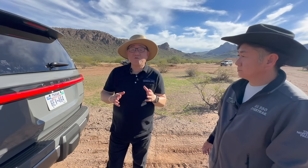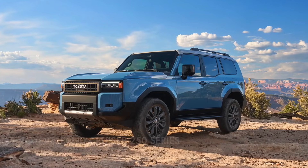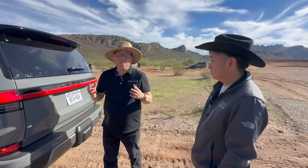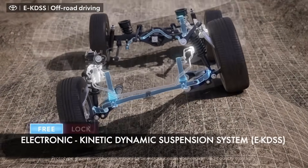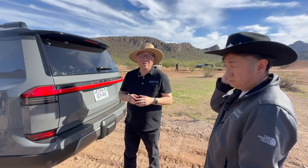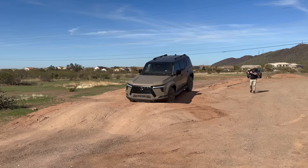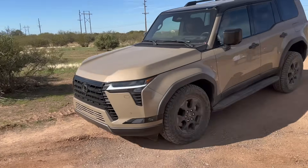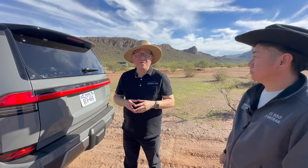I also asked whether there's much difference in off-road capability between the Land Cruiser 250 series and the GX550 Overtrail. He said fundamentally they're the same, as they're very similar vehicles with almost identical powertrains and equipment. However, the GX550 has an electronic KDSS versus the Land Cruiser's manual engagement and disengagement of the stabilizer bar. This makes the GX550 easier to control off-road — the stabilizer bar adjustment happens automatically behind the scenes, giving maximum comfort and confidence on difficult terrain.